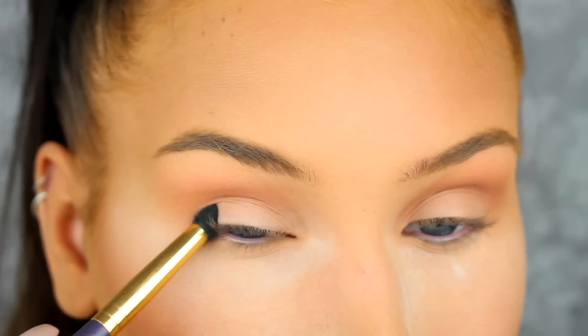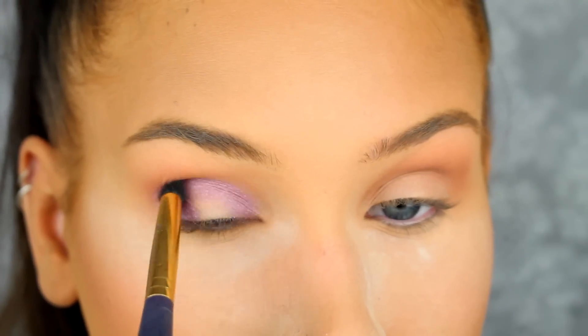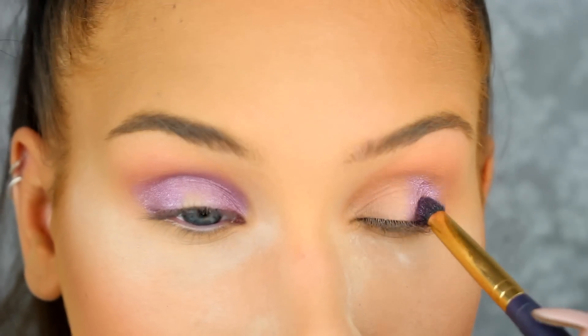Then I'm going to apply this beautiful purple eyeshadow from Nabla called Calypso. I'm applying this eyeshadow in the crease and in the inner and outer corners of my eyes to create a halo eye.